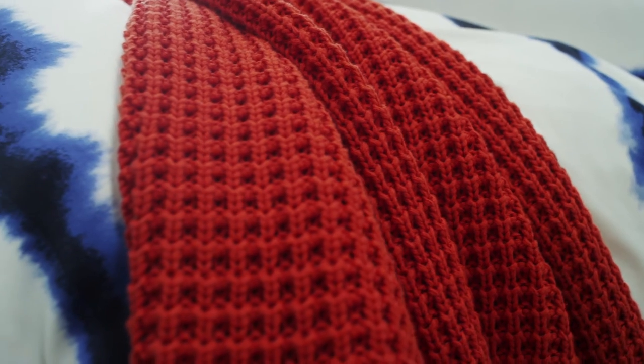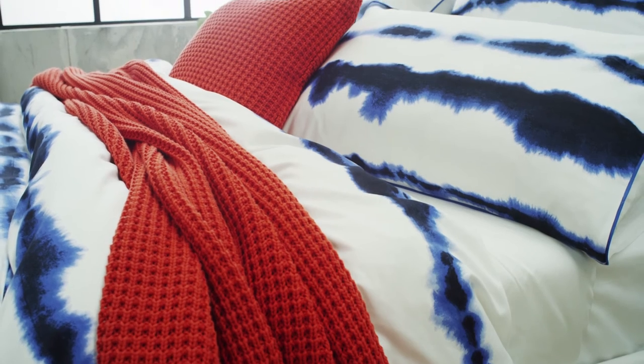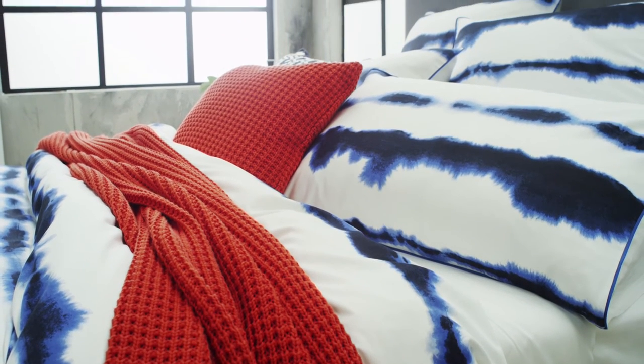Some other pieces that would work nicely with Dorval are the Inward Throw, which comes in desert and midnight, and also Haddon, which comes in white, midnight, and desert.